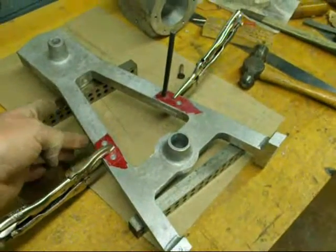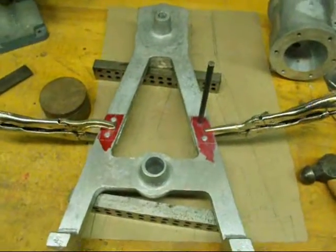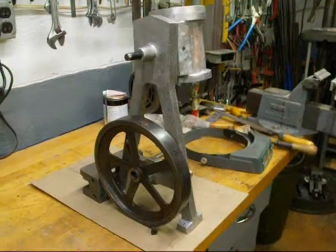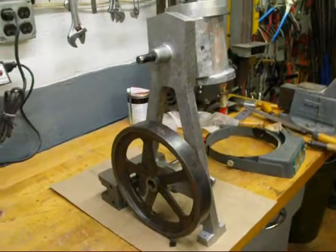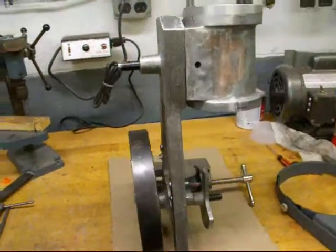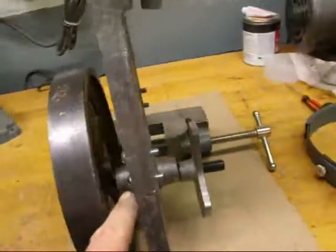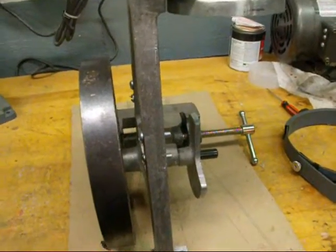I've got a fairly good alignment here with my half laps — never good enough, you know how it is. If you're a perfectionist you want it to be perfect, and few things are perfect in this world. I got a little overly anxious and set up the engine to see what the actual thing is going to look like, so this is the first time I've seen it and you've seen it. Never mind these ugly screws here.